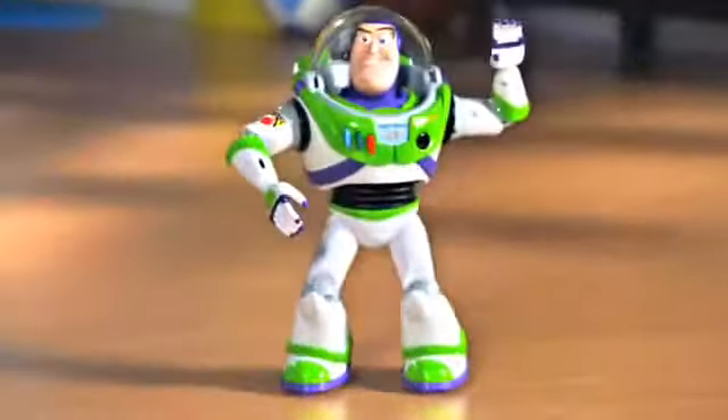To infinity and beyond! Introducing U-Command Buzz Lightyear, with over 1,000 action combos!